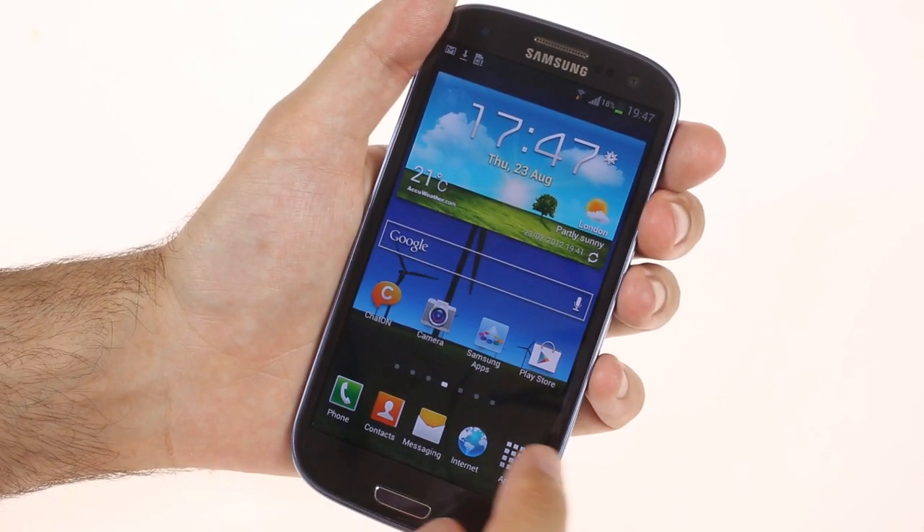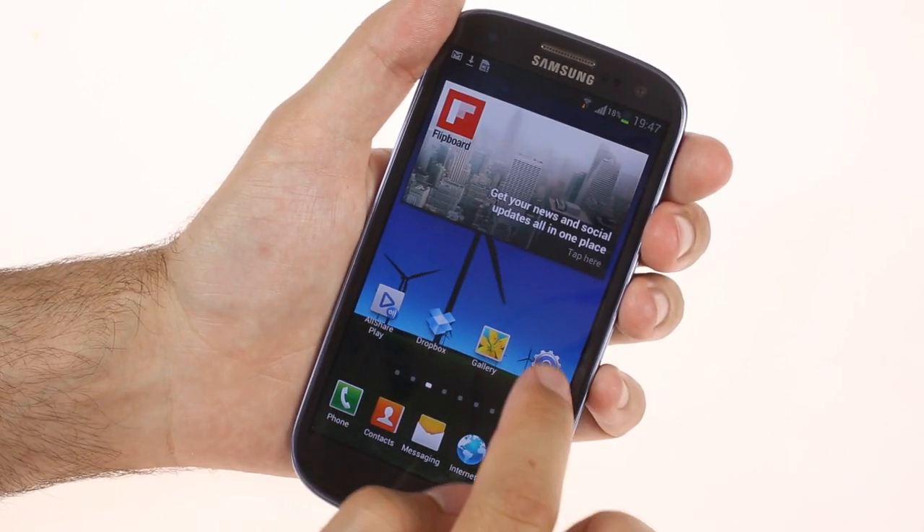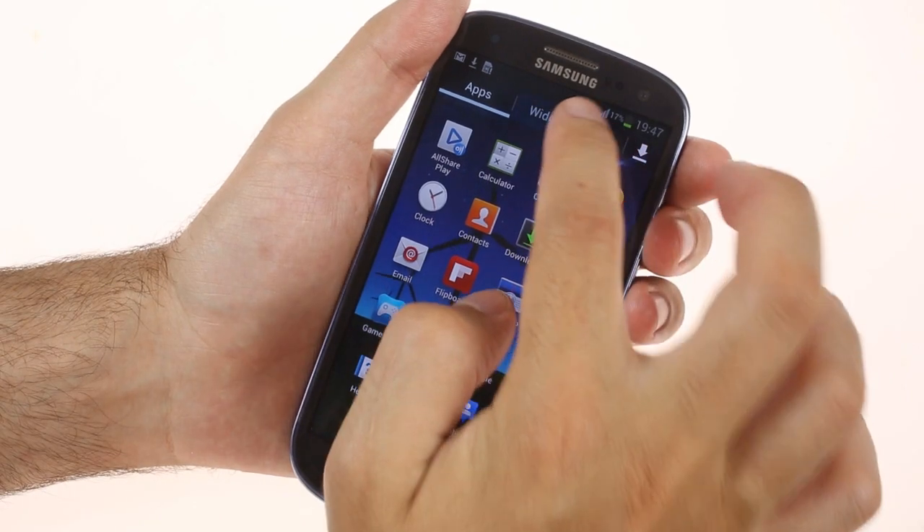Adding and moving widgets around the home screen has been improved as well. New widgets automatically resize if there's not enough space for them, while old ones will move out of the way.